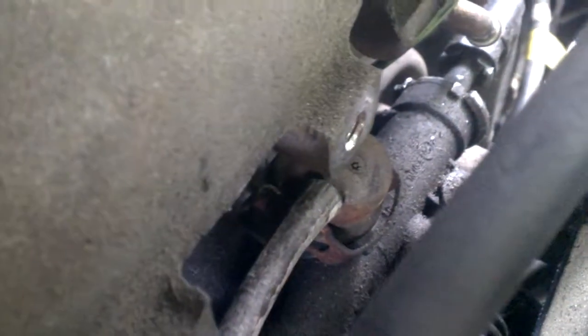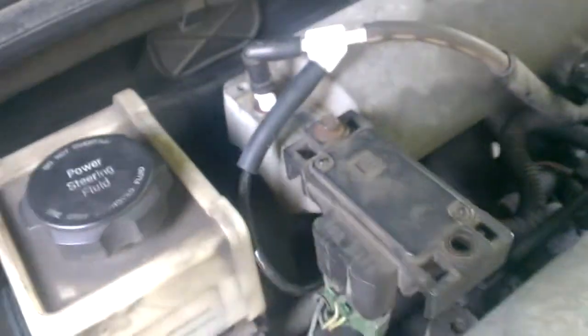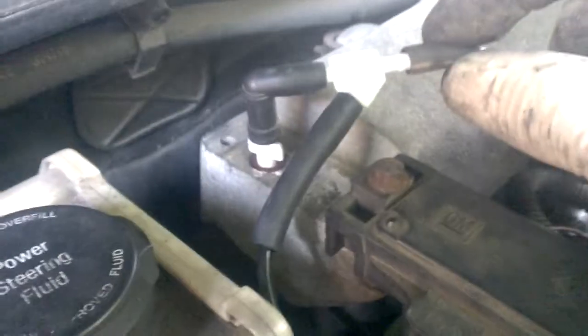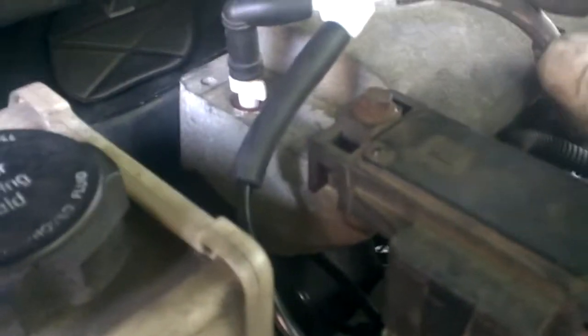Under here you've got your fuel pressure regulator. The fuel pressure regulator operates through this little hole, which is — as you can see — behind the throttle body. That is a full manifold vacuum signal. So you will need to fabricate a way to pull full manifold vacuum to your fuel pressure regulator to prevent possible engine damage.